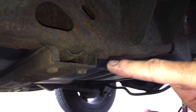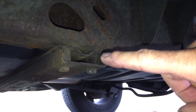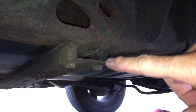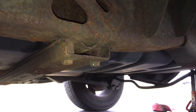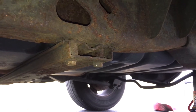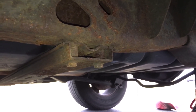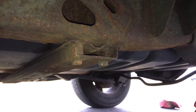Next, we're going to remove the four 15 millimeter bolts holding this crossbar in place that goes underneath the fuel tank. As you can see, these are pretty aged and kind of rusted up. It's not a bad idea to hit them with some penetrating oil and let that sink in a little bit — that way you don't break them off. They can be very tight. You might want to use a breaker bar or an impact wrench if need be.